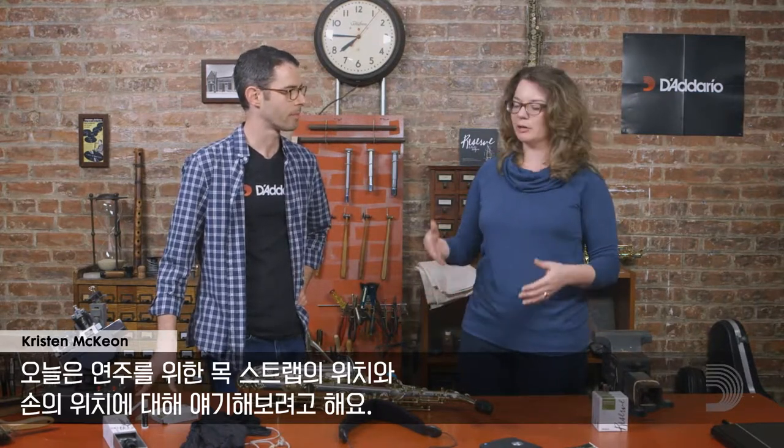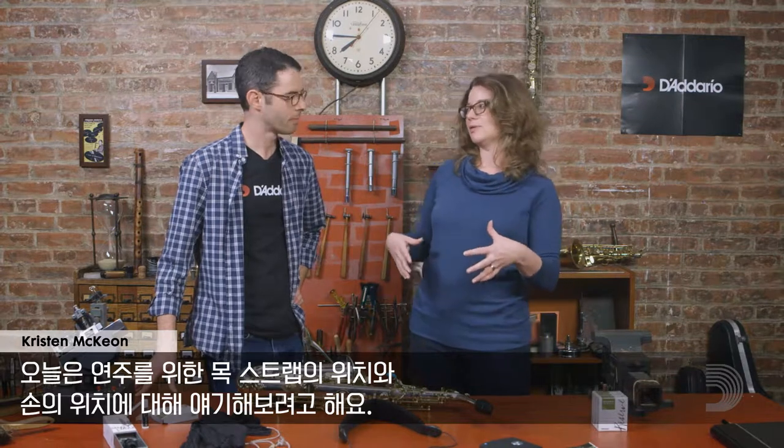Hi there, I'm Kristen McKeon, Product Specialist for Dadaria Woodwinds. I'm here with Jeffrey Landman, a professional New York City-based saxophonist. Today we're talking about best practices for neck strap positioning and also hand placement. So what are your thoughts and experiences on this topic?